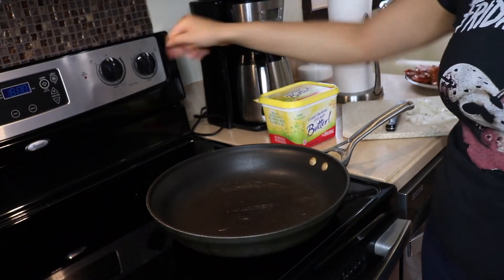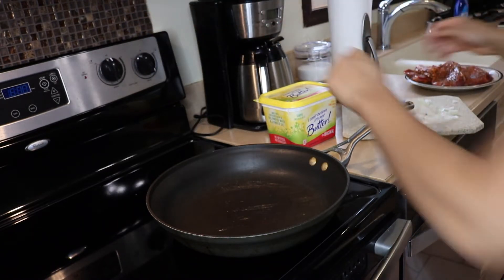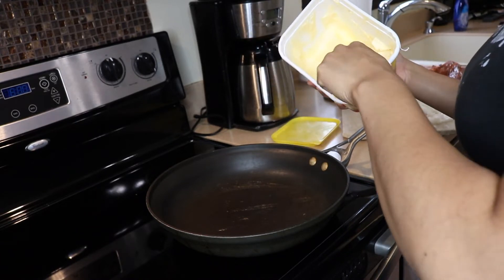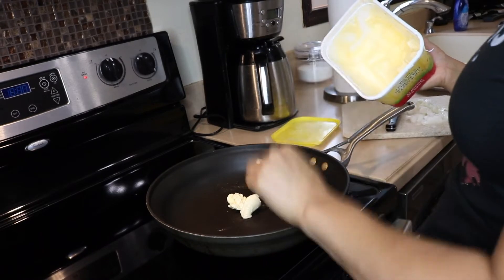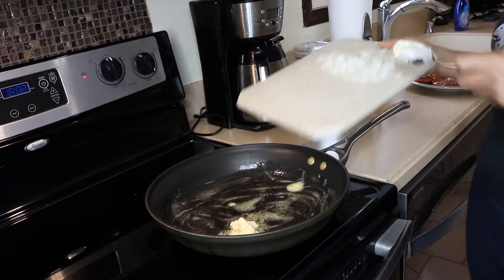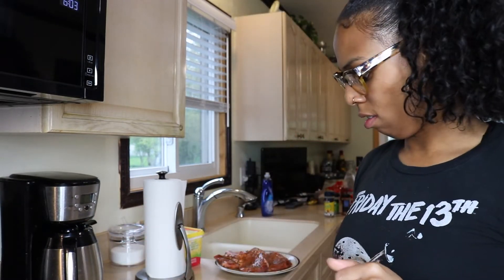So we're turning this heat on — I'd say like medium heat or so. And I'm gonna go in with this butter. I Can't Believe It's Butter — it's really cool. We're just waiting for these onions to kind of sauté, maybe like 10 minutes or so. Kind of let them sizzle or whatever.